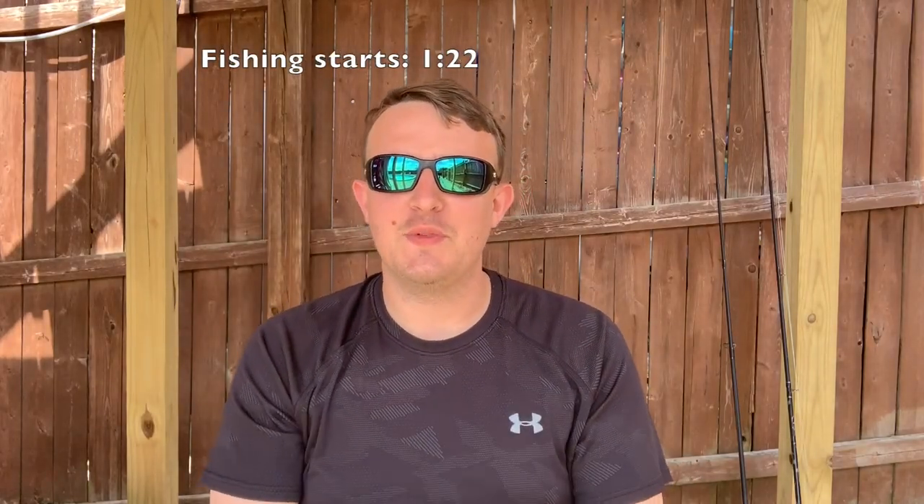Welcome back to another episode of Fishing with Tate. I did film an intro to this video, however the file got corrupted or something happened and now it's gone. That's why we're here doing it the next day. It's been a rough year for me — I've gotten numbers but unfortunately the size has not been there, and in this video that all changes.